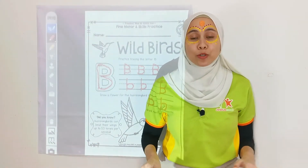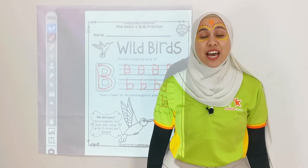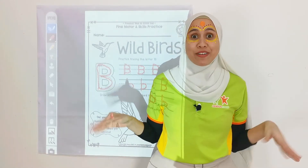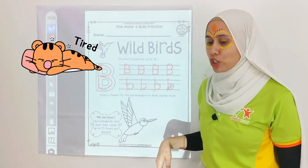Hummingbirds can beat their wings up to 53 times per second! That is amazing, right? Can you try to do it together? 1, 2, 3, 4, 5, 6, 7, 8. It's tiring, isn't it? But hummingbirds can do it!